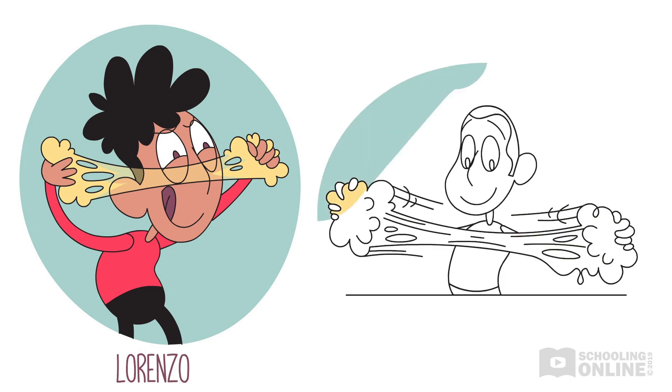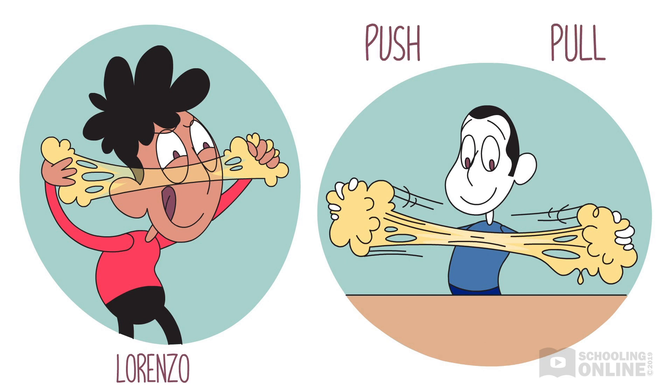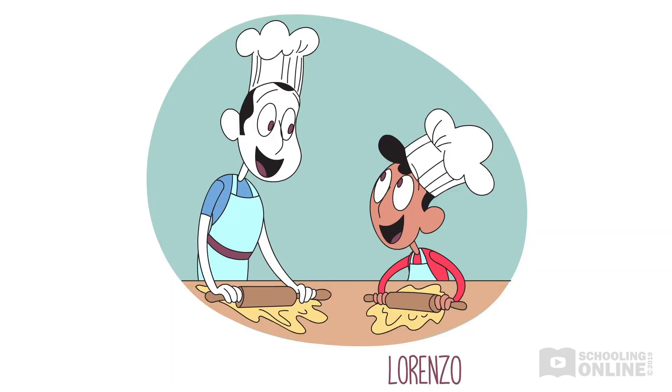Lorenzo's dad chuckles. "You know, son, when I push or pull the dough, I'm using force to change the shape of what I'm holding. Now pay attention while I show you how to do different, even special things with my dough. Grab your kitchen stool, son. We're going to make linguine," says his dad.